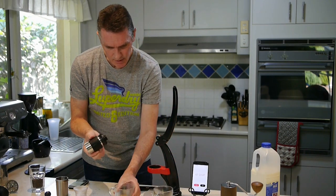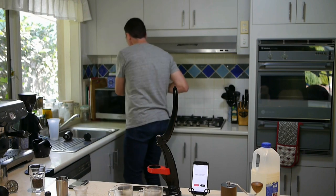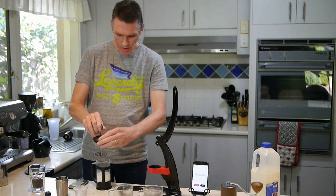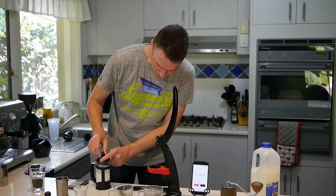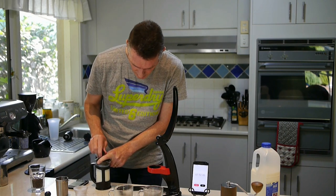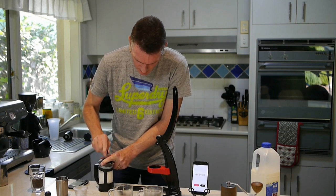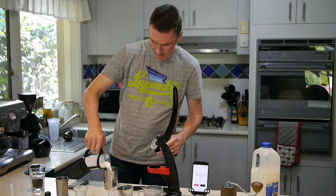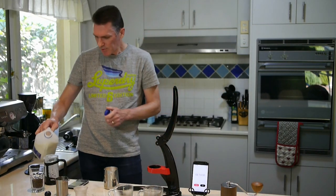So now we've got two shots done. Next step is to texture the milk. When I texture the milk, I do three or four full strokes — one, two, three, four — and then about 50 to 80 half strokes. I'll pour that into the jug and we'll be ready for zapping for the next cup.